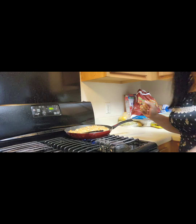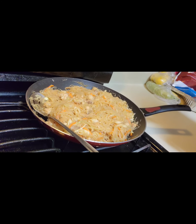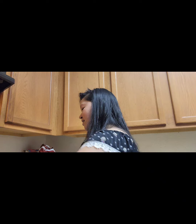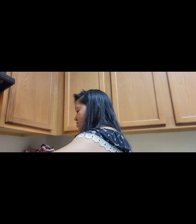Alright guys, that's it! That's how I cook my pancit — chicken pancit. It's not that hard. People always ask how do I cook it or what do I do, so I try to share what I cook at home.